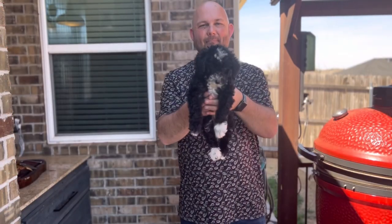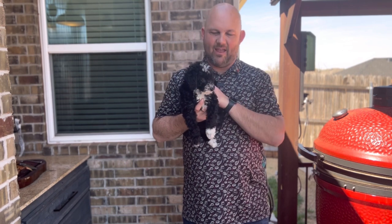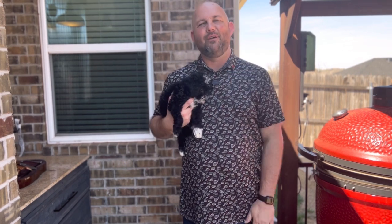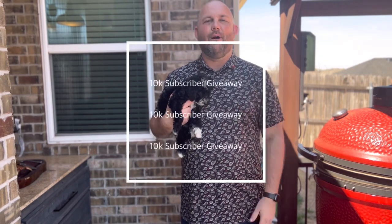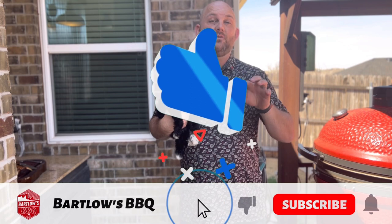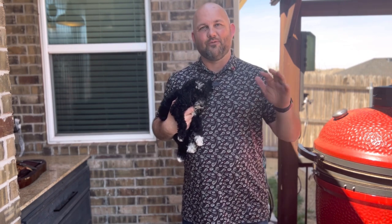Hey team, meet Milo — our new Aussie Doodle that we just added to the Bartlow's BBQ family. He is awesome and you'll see more of him on the channel. We're doing a 10,000 subscriber giveaway, giving away a Kamado Joe, a Solo Stove, and a few other goodies. Be sure to subscribe so you don't miss that. Once we hit that milestone, we'll do this giveaway — share this with a friend and turn on notifications so you don't miss it.